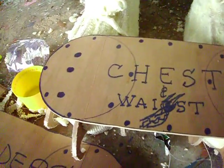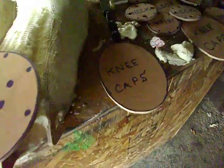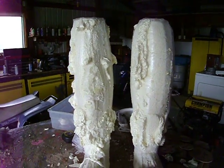But just to give me an idea when I draw all this up, you got two of these, you got the shoulders, the kneecaps, the neck, the elbow. I mean, I'm pretty close, but the foam will do whatever it wants.